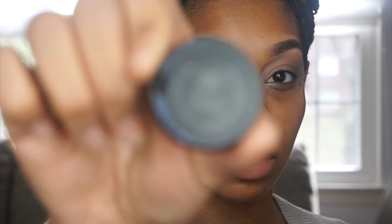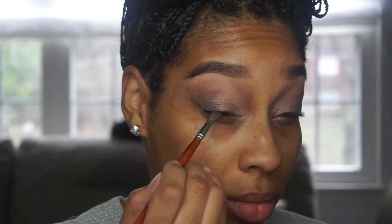I went in with Naked Lunch by MAC and sprayed the brush a little bit with Fix Plus. Basically I just went back in using the same brown from that quad just to deepen up the color a little bit, and I'm adding a little bit more Naked Lunch with the Studio Fix Plus to make sure it has that nice gradient effect.